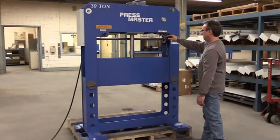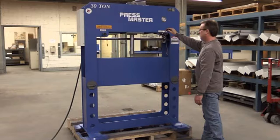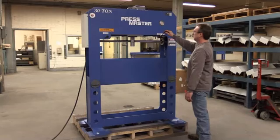A very important feature is that all hydraulic and mechanical parts are standard in the industry and available throughout North America. These parts are not made exclusively for us — they are common parts that you can purchase locally.